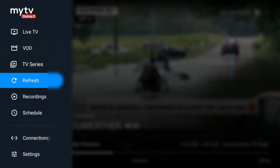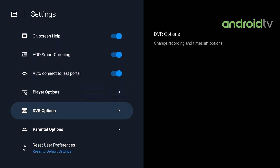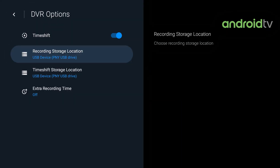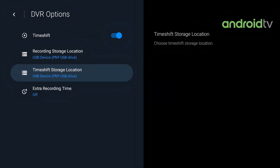Let's enter My TV Online 2. Press the Menu button, go down to Settings, and press OK. Then go down to DVR Options, highlight that, press OK. You're going to turn on Time Shift and make sure the storage location is good. If there's no black line through it, that means it's readable — if you're able to click on it and save it to Time Shift or Record, you have thoroughly formatted your drive.